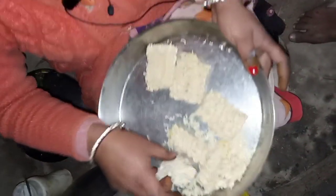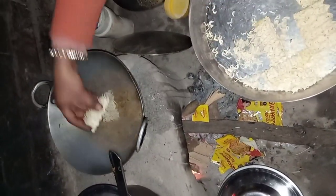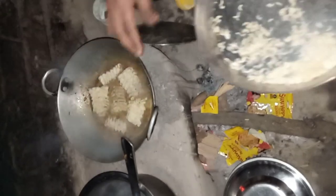If you don't have the water, you can add the water. But the water is very good. We add the water. I will put all the meat in the water. We will put the meat in the water. The meat will make the meat. You will also make it.